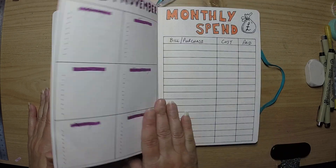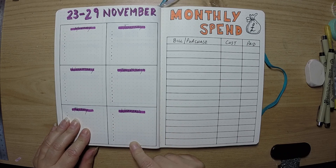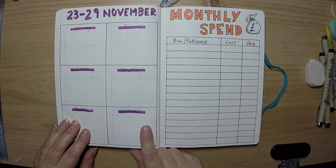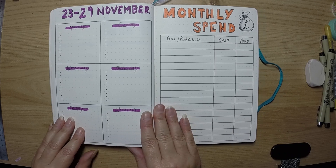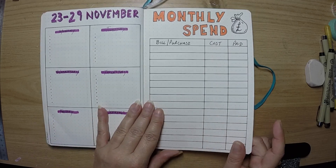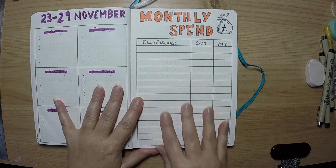The final week I've actually gone with six boxes and just a combined weekend box rather than separate Saturday and Sunday boxes. I'm not sure how that's going to work because Saturdays and Sundays do tend to be my busier days, but we'll see how it goes this month. I also meant to put in a monthly spend page in my monthlies but forgot, so I've put it at the end instead.